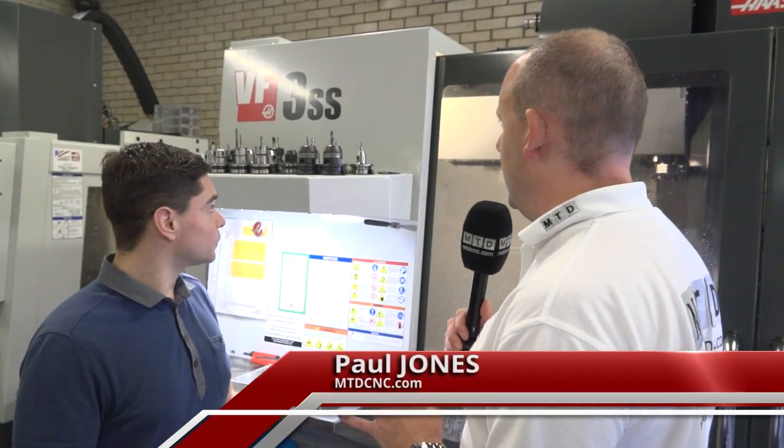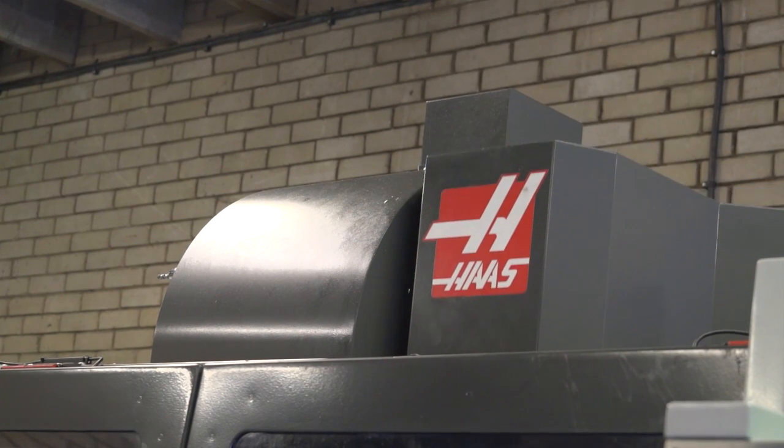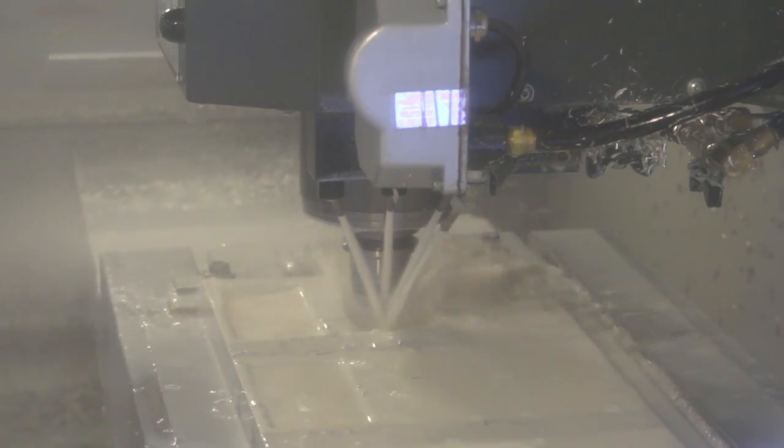Alex, you've got a lot of Haas milling machines in your machine shop. The one that jumps out here is the VF3SS. What are the benefits to your business with this model? Well the VF3SS was purchased in 2011, and the main benefits over a standard Haas machine is that it's got a 12,000 rpm spindle with 30 horsepower, so it enables us to run at higher feed rates and achieve better surface finishes.